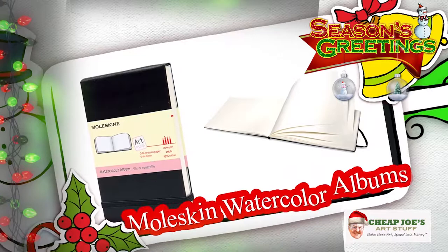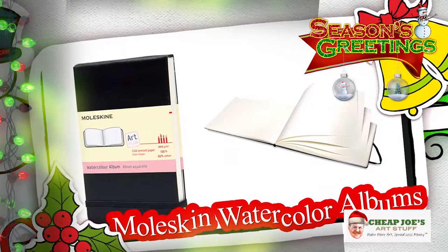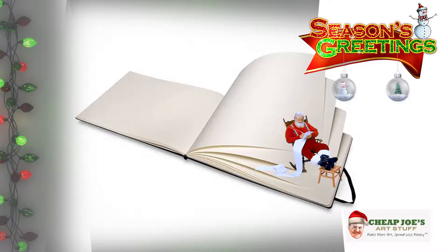Now everybody knows about Moleskine sketchbooks — the quality is impeccable — but for the holiday flyer we've got Moleskine Watercolor Albums. These are unique because the paper is not the same as a traditional Moleskine sketch; it has 135-pound cold-pressed watercolor paper, it's 25% cotton, acid-free, with high quality construction. The cool part is they're oriented in a landscape orientation — bound on the short side — which makes them great for plein air painting and capturing ideas on the go. We have four different sizes ranging from about $11.99 to $34.